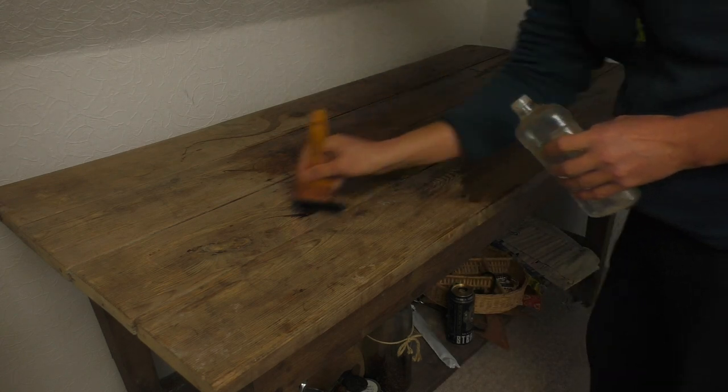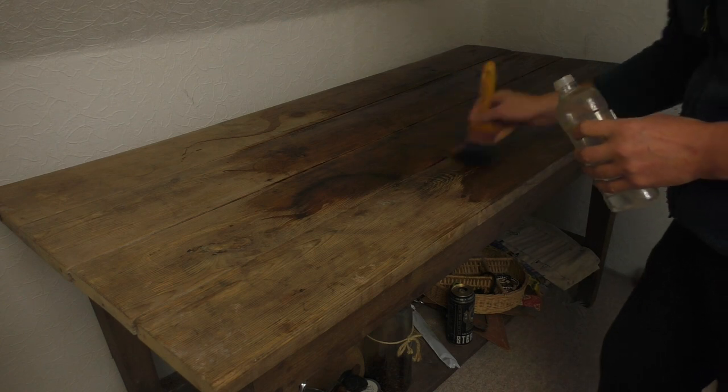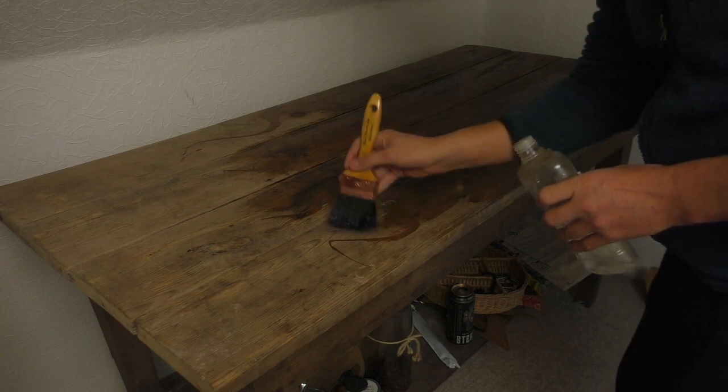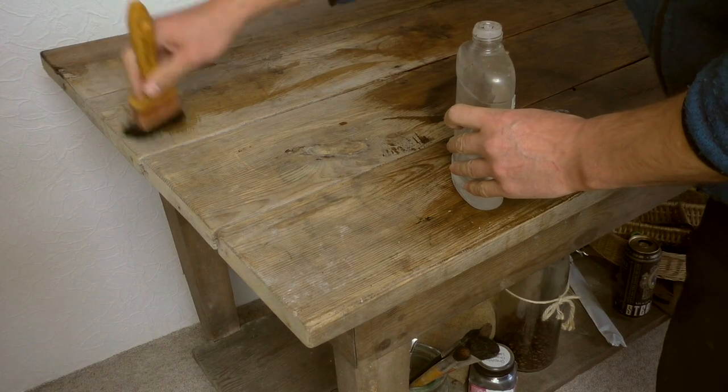I brought this old study table up from the cellar. It was apparently self-built and the wood was never treated. I liked this old look and wanted to keep the wood grain.